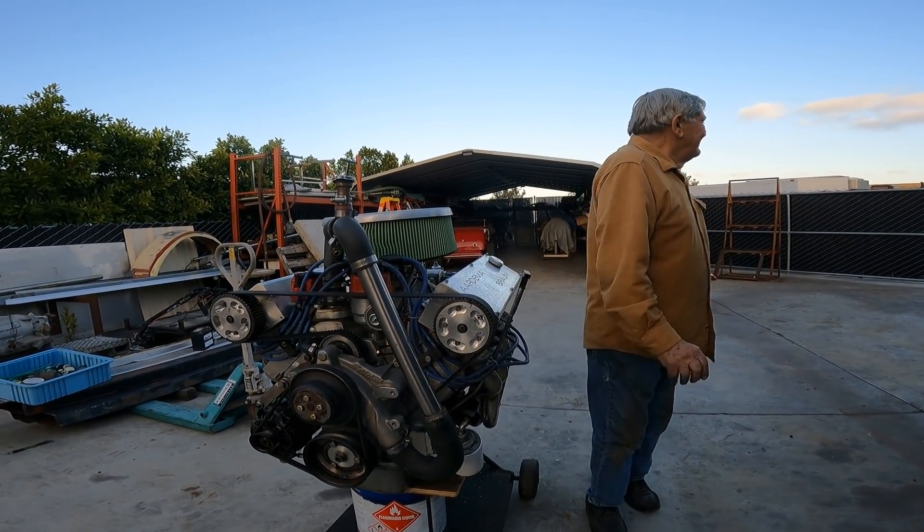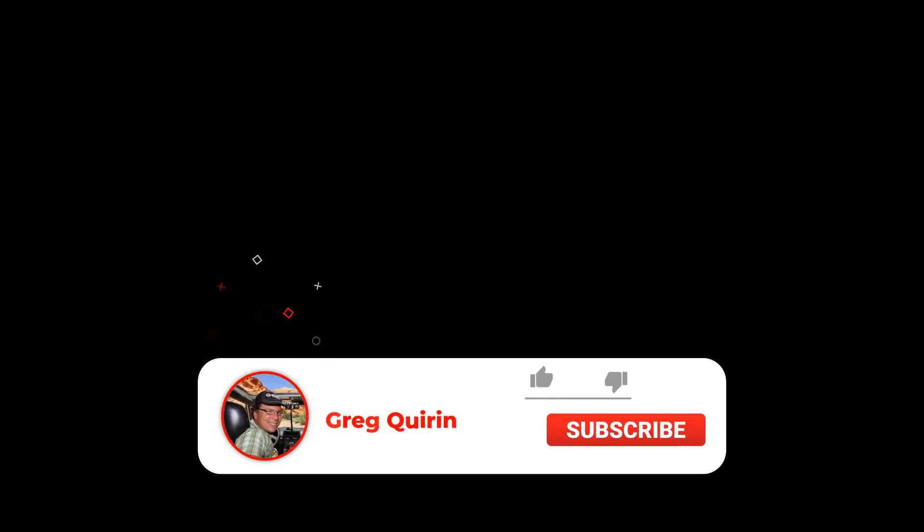That's it folks for the day. If you haven't already, please subscribe so you can stay tuned - we're going to hopefully get some more videos uploaded here pretty soon of Pete and Kevin. Thanks again.